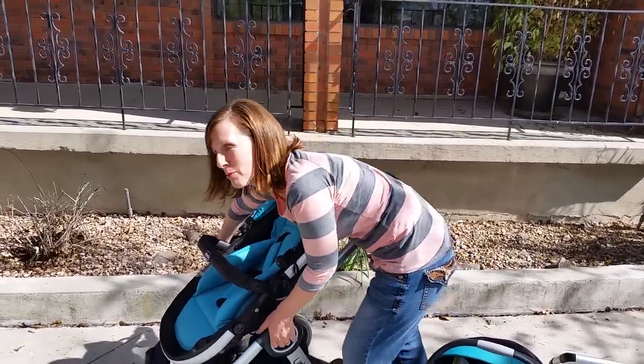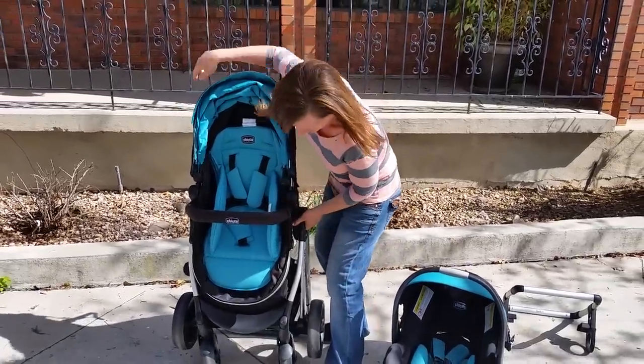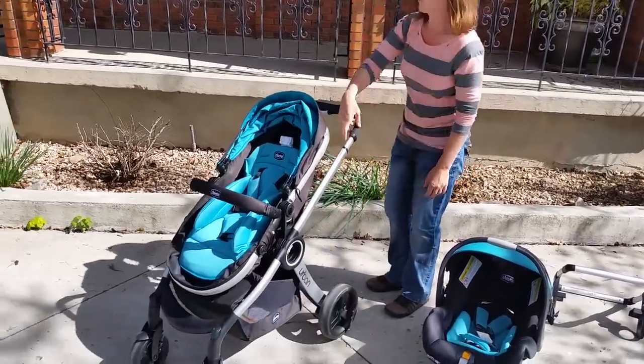To fold it up you just grab these two knobs right here. It folds up. And the same thing to put it down, you just grab the same two knobs. It releases, and you lift up the handle.